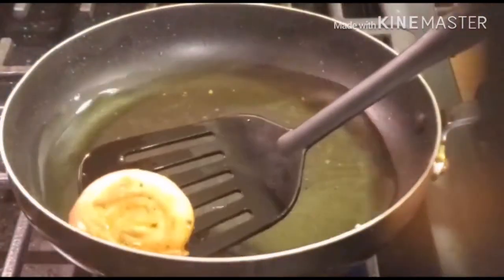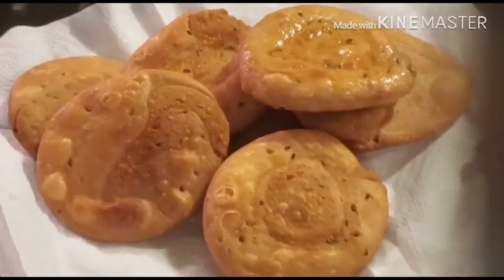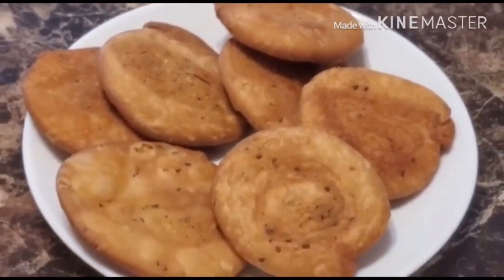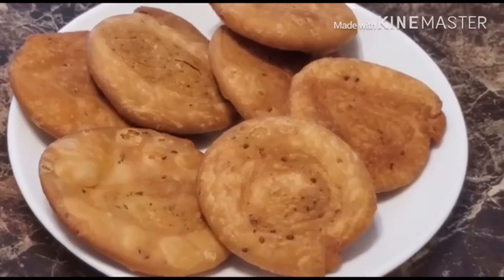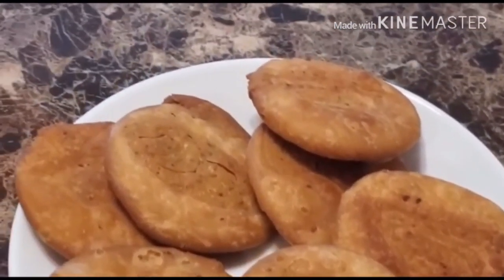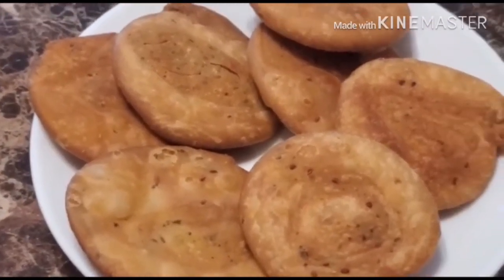Our spin wheel matri is ready to serve. If you like today's recipe, please like this video, share this recipe with your friends and family members, and please subscribe to my channel Simple Style. Thank you so much for watching!